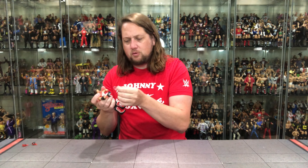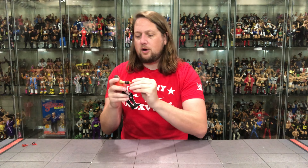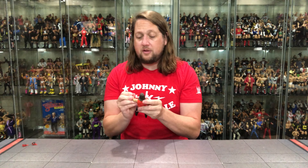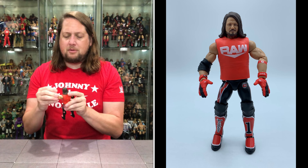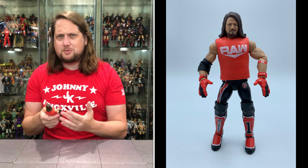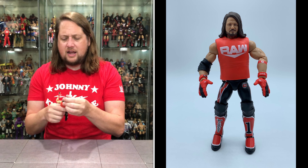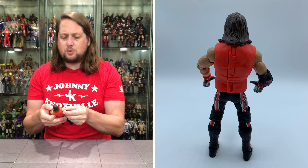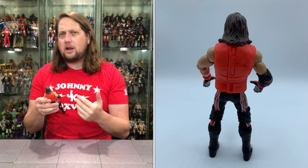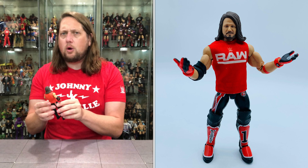We always see rubber bands holding in shirts and things, but this is just a gloved hand protector — first time in the line for that. Now, this is possibly the first AJ Styles figure we've had with pinless joints. A few years ago it seemed like we were getting an AJ Styles in about every single set — we were getting a little burned out. It's been dormant for a while, and this one is AJ Styles by the book; I could see it traditionally being the peg warmer of the set, but since it's been so long, it might do okay at retail.